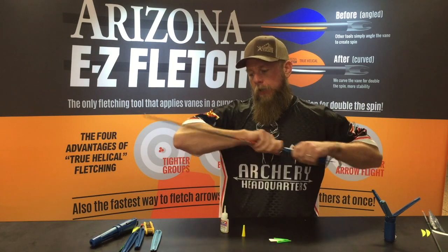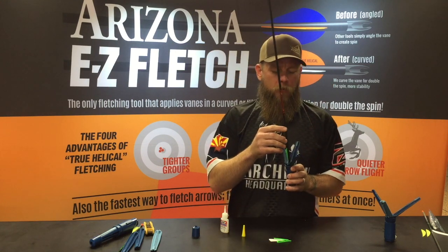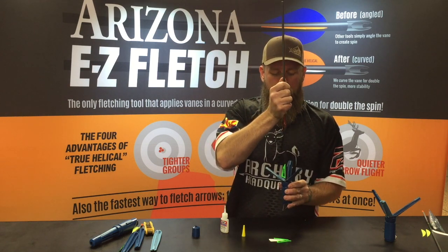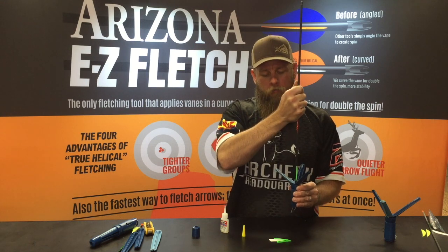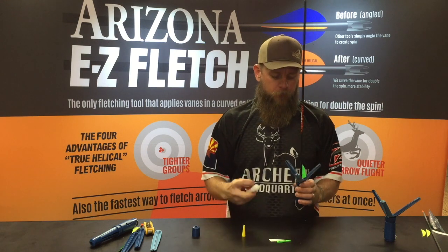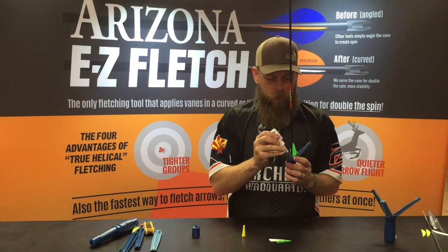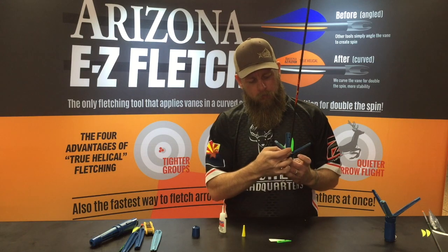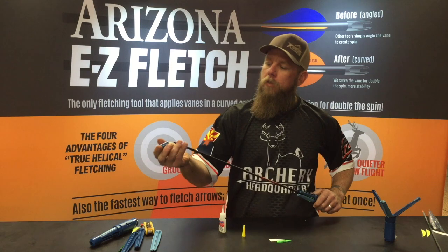Once that's set up and ready to go, pull that off, open that arm up and I'm going to go four clicks and do it again — one, two, three, four. I'm going to run another vein in there. Same thing: give a couple little dabs of glue, fill that trough up there, make sure she's seated properly, and close her up — cap back on.